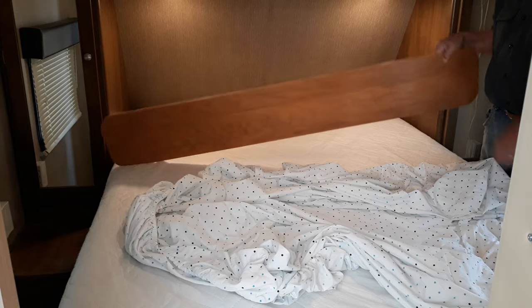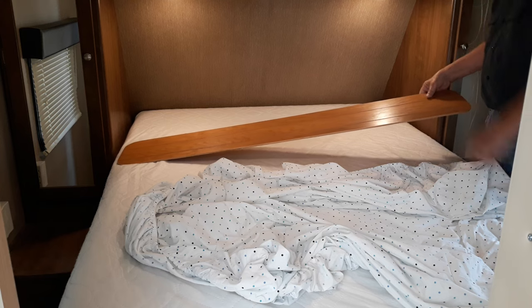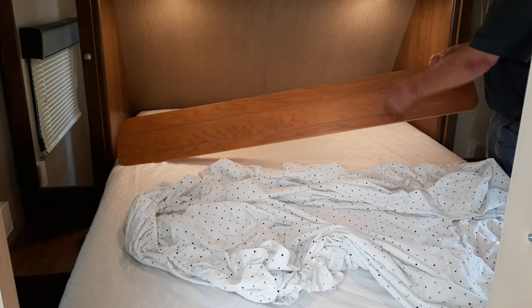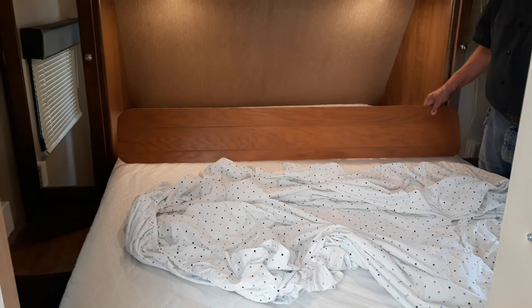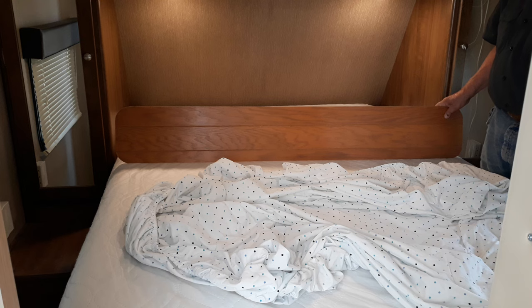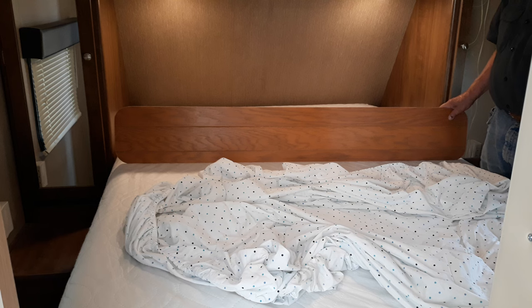The secret to this method is a simple piece of quarter-inch paneling. It's cut in length to approximately the width of the mattress, and the width of the piece of paneling is about as wide as the mattress is deep. I cut the corners round so that the sheet wouldn't snag on them, then went around with a sanding block and sanded all the edges and corners down nice and smooth.